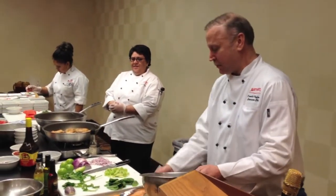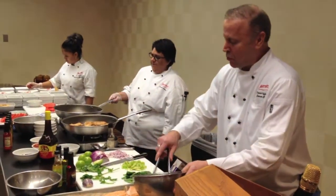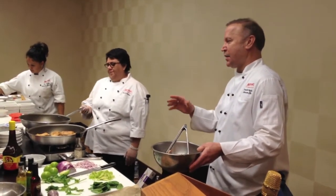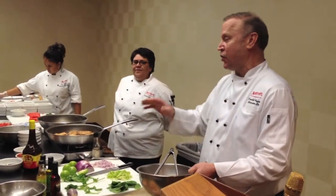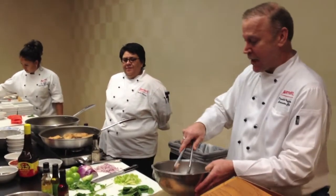I roasted this in the kitchen, and I roasted it to about 130. You're supposed to roast it to about 140, but one little chef's secret is take it out a little bit early because it carries over. So a lot of times when you're cooking something, you want to take it out 5 to 10 degrees early. You have to cook certain items to certain temperatures, but it will carry over, especially when it comes to salmon.